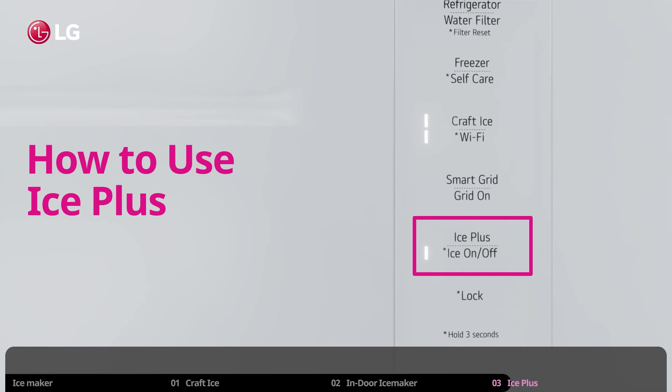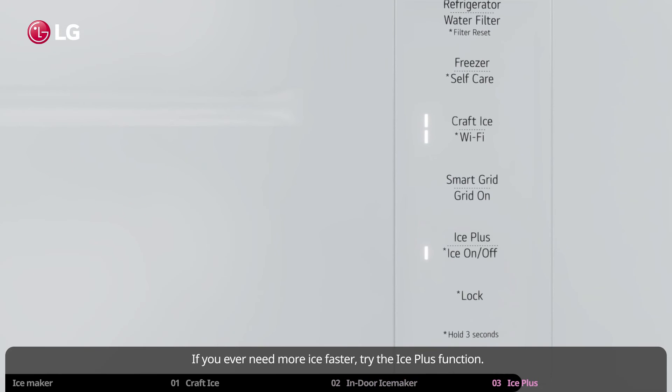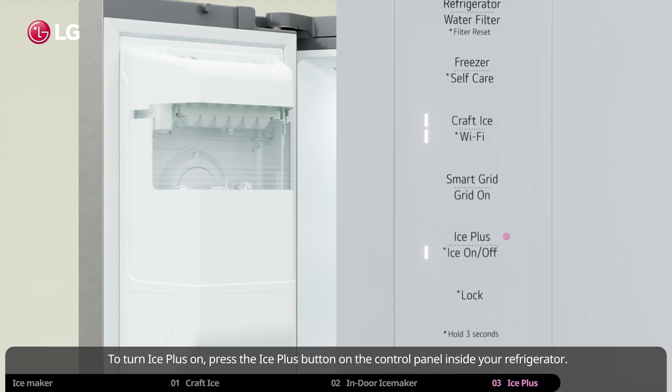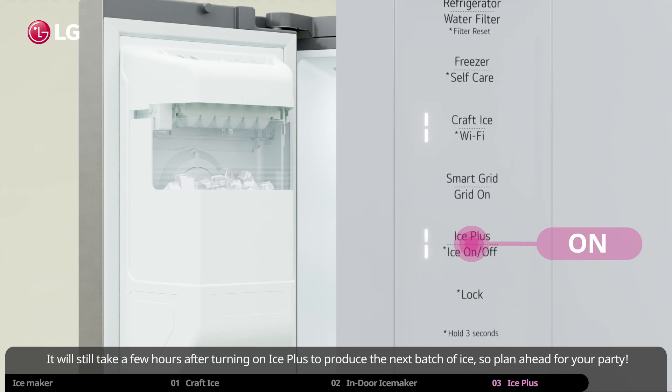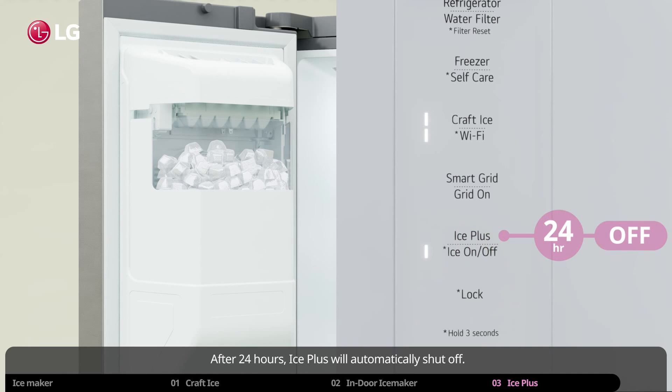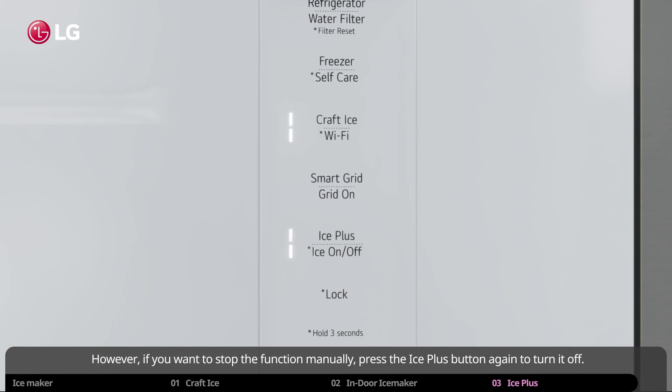How to use Ice Plus. If you ever need more ice, faster, try the Ice Plus function. Ice Plus increases both the amount of ice made and freezing capabilities for 24 hours. To turn Ice Plus on, press the Ice Plus button on the control panel inside your refrigerator. It will still take a few hours after turning on Ice Plus to produce the next batch of ice, so plan ahead for your party. After 24 hours, Ice Plus will automatically shut off. However, if you want to stop the function manually, press the Ice Plus button again to turn it off.